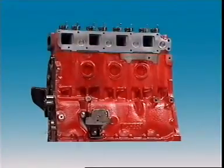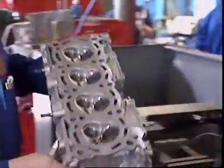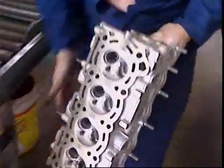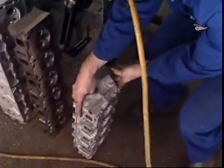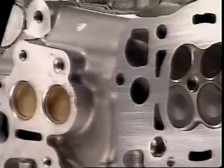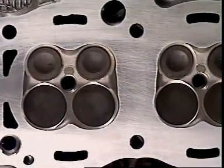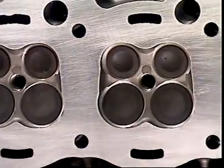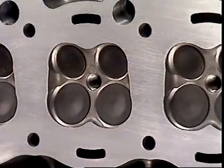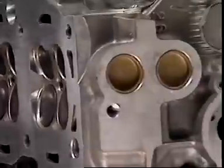Just as with engine blocks, cylinder heads can be made of cast iron or aluminium alloy. A head made of aluminium alloy is lighter than if it were made of cast iron. Aluminium also conducts heat away more quickly than iron, so with an aluminium alloy head the heat of combustion can be conducted away into the coolant more quickly.